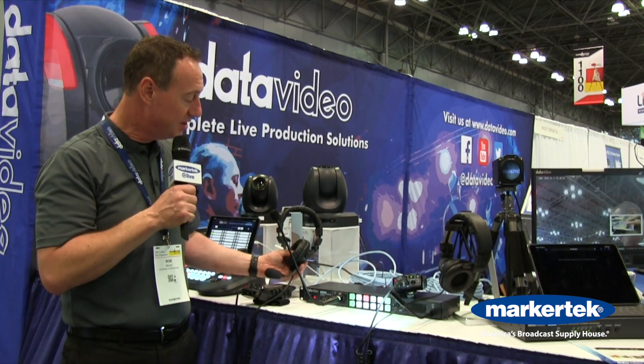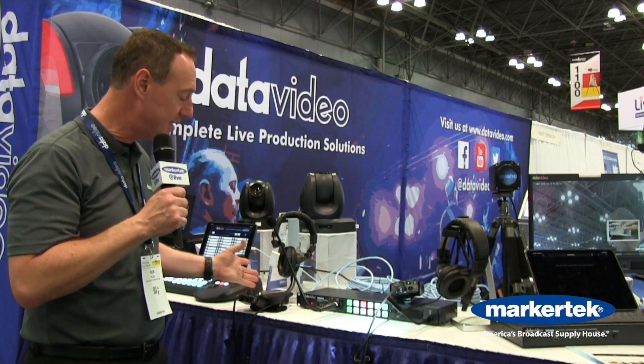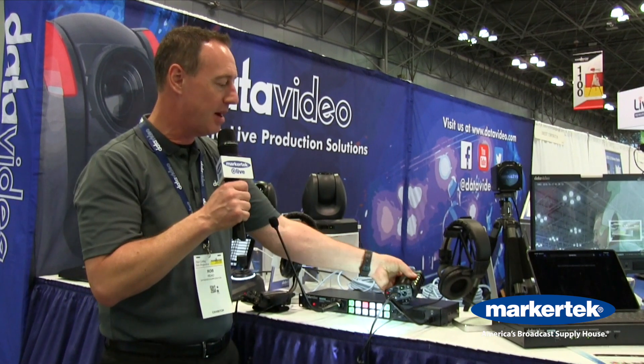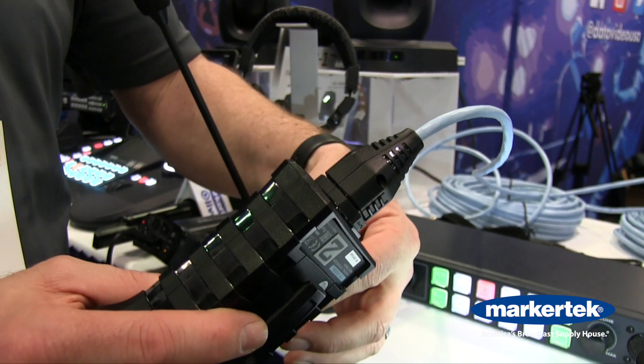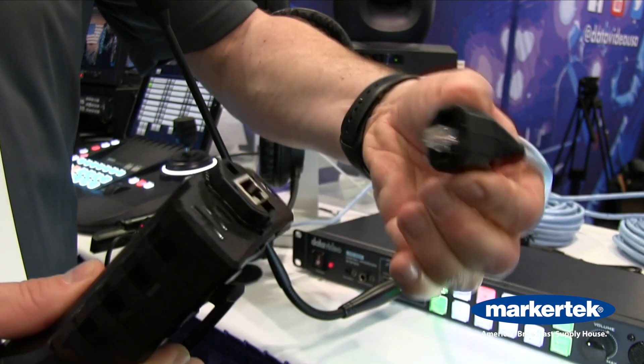We have a couple of different options on the headsets. It comes standard with a single-sided headset, and you can get dual-sided if you want. The other nice thing about these belt packs is they also come locking, so you can just lock in the CAT 6 cable like that.